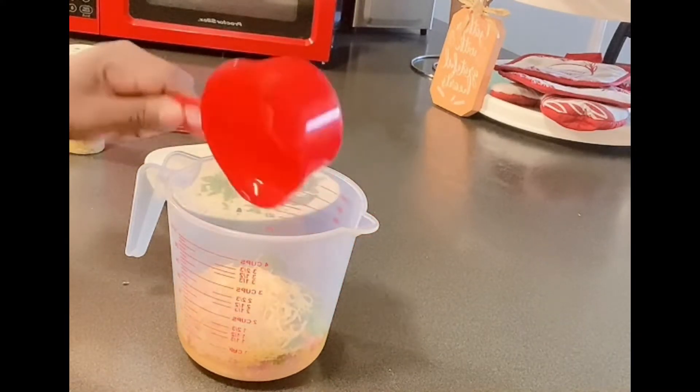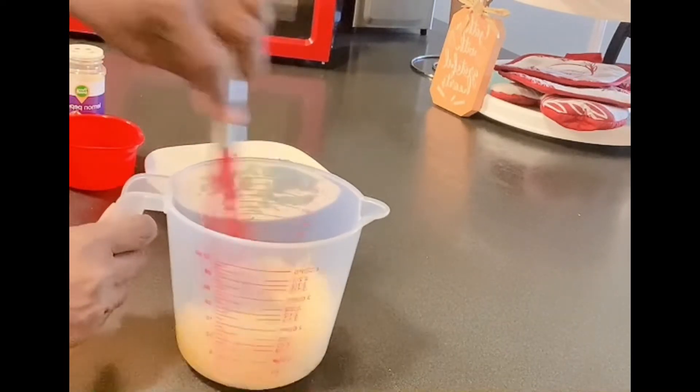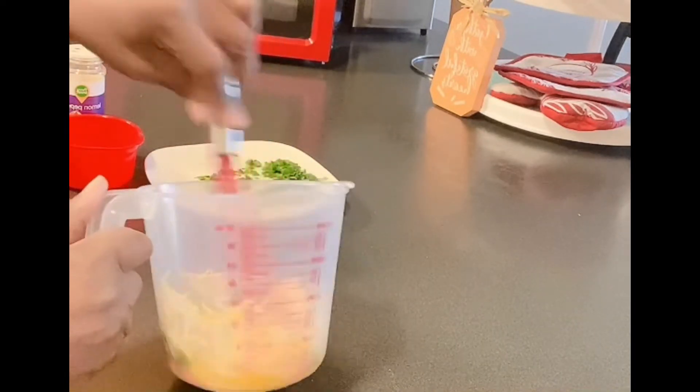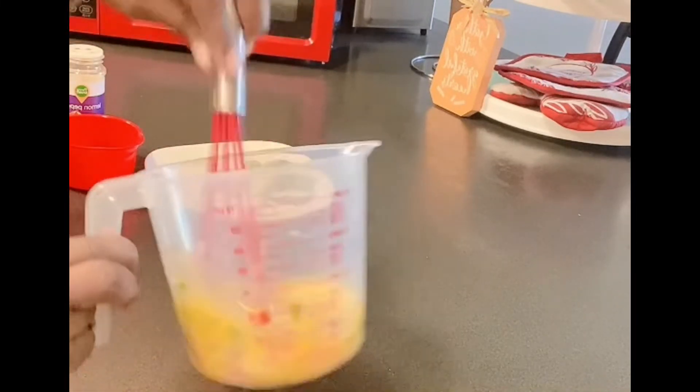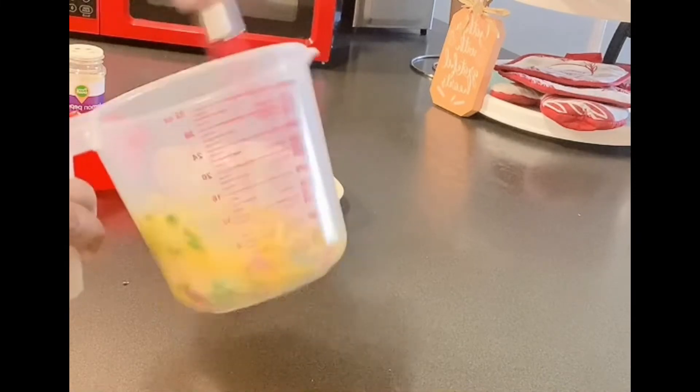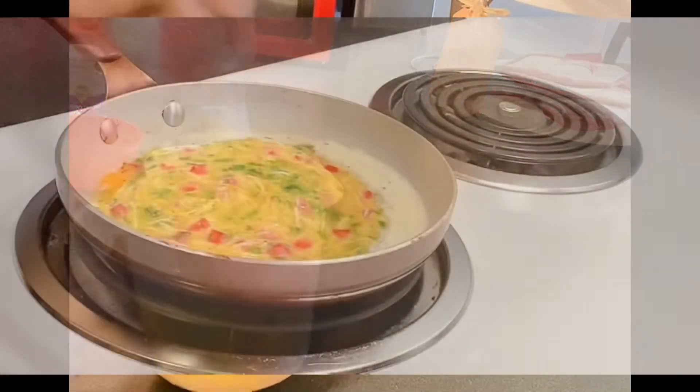This part calls for the flip of the wrist to get it stirred and whipped up. Let's get these scrambled eggs done. How's everybody doing? I hope everybody is doing well and enjoying this beautiful weather.